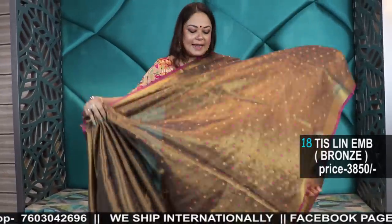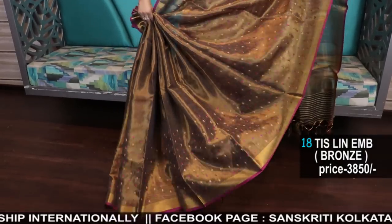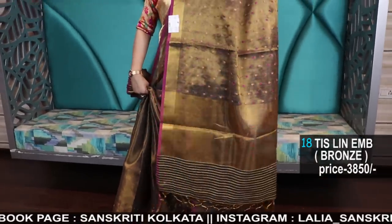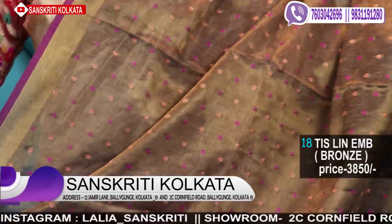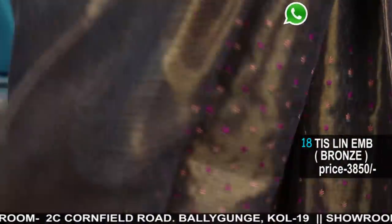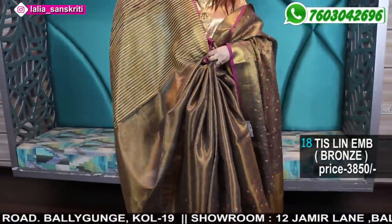Now the next one is one of my favorites — very very soft and lightweight copper linen tissue. Very uncommon: linen tissue, and the color combination of magenta goes with the snuff brownish color. It's a very different saree — number 18 — and only 3850. It comes with this blouse piece in stripes. A very smart saree, lovely range-wise.